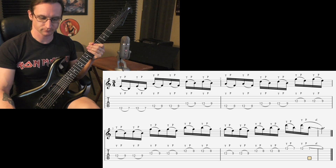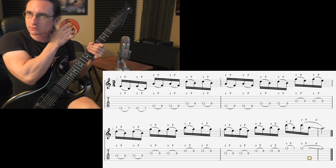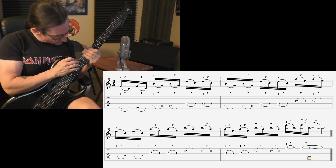A bit more complicated. 60 beats per minute.